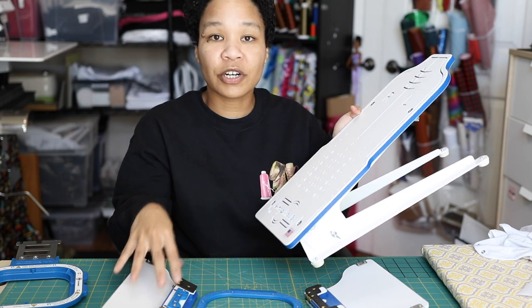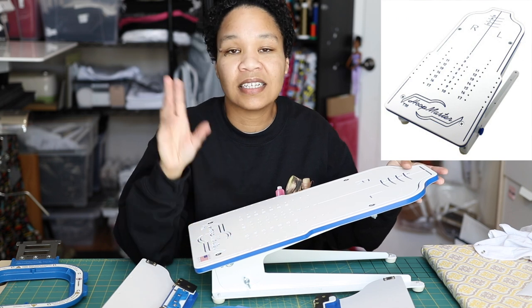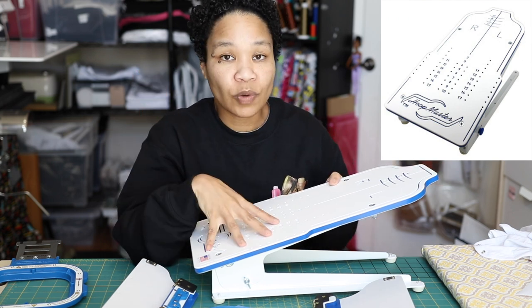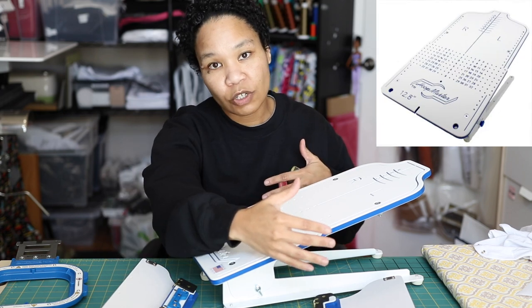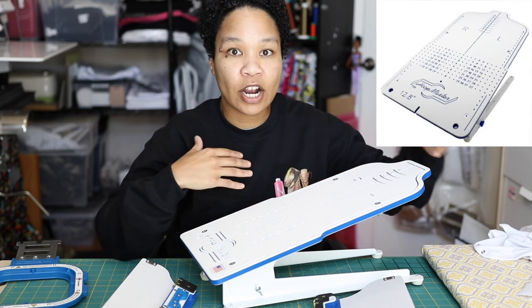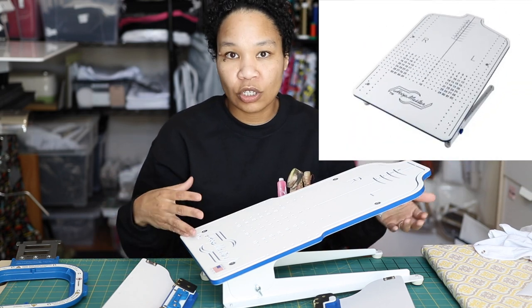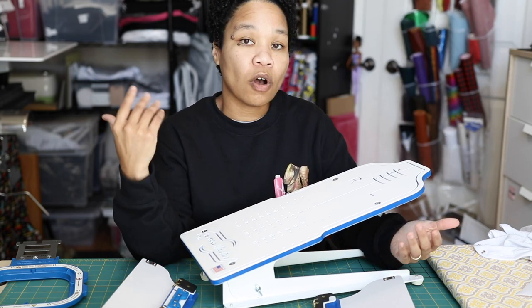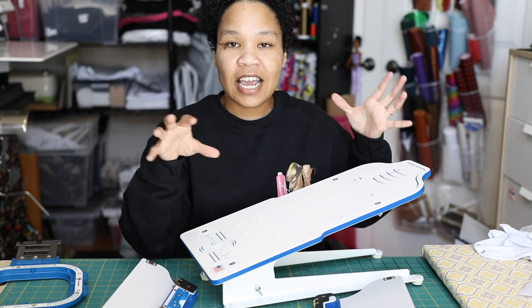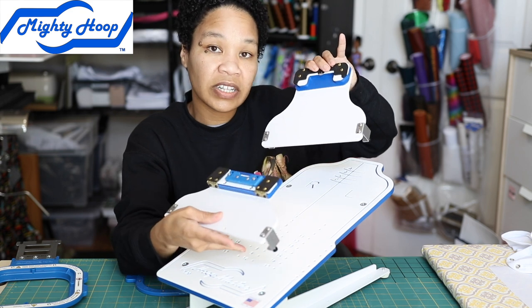You're going to need to purchase the adjustable fixtures along with the hooping station of your choice. The company currently has three different sizes: this Infant Station, a medium station which is a little bit larger, and then the big daddy — the Hoop Master Station, which is the one you'd use for adult tees, women's tees, and many other items. Today we're just talking about the infant station.